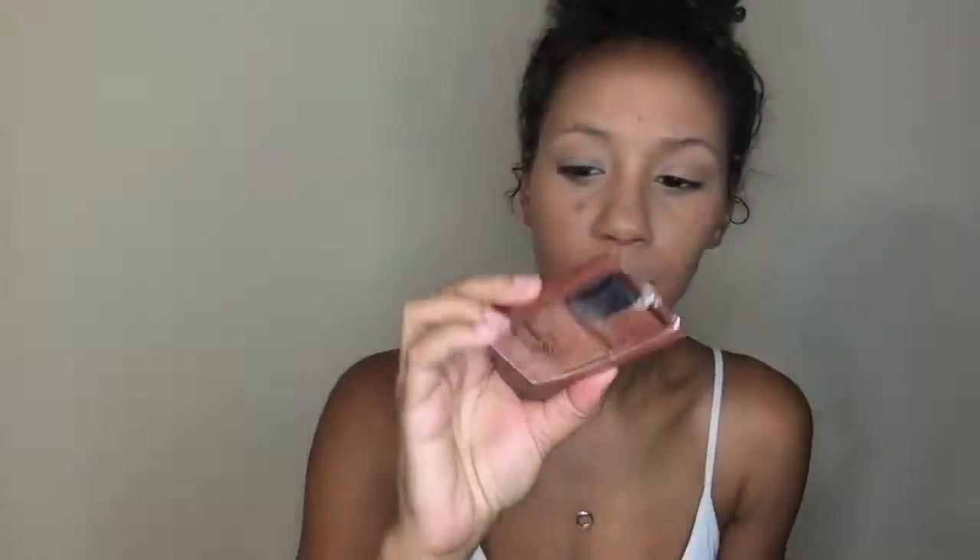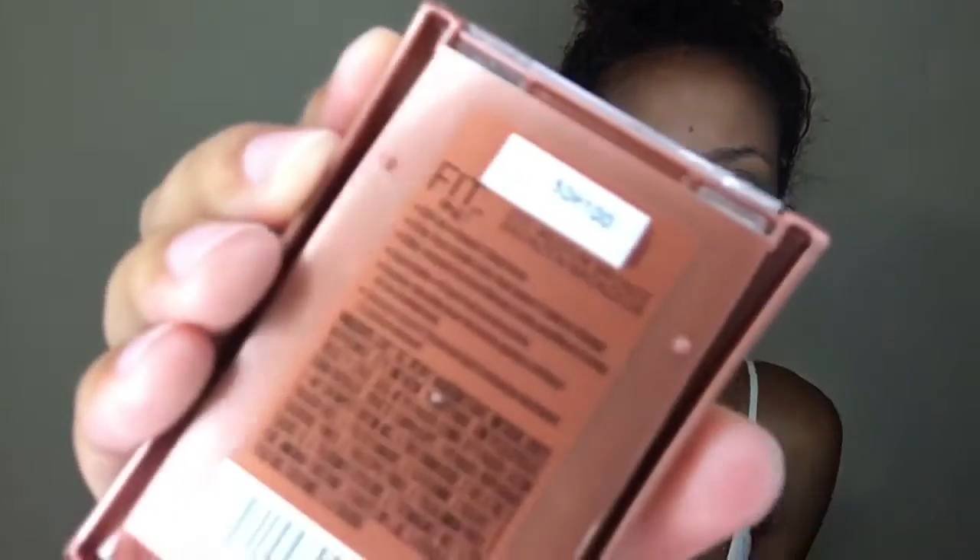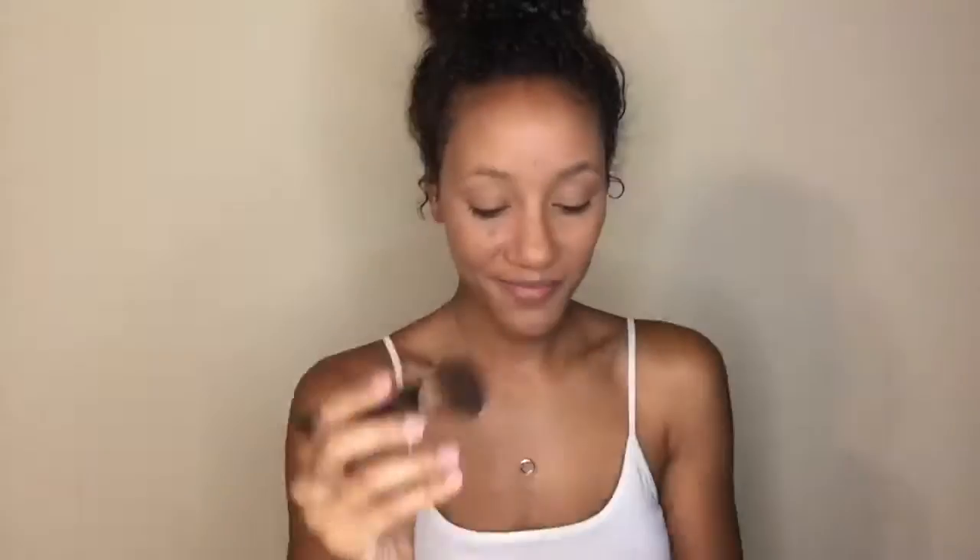Next I am going in with the Maybelline Fit Me Bronzer in the shade Medium Bronze. I am going to put this all over my forehead, on my chin, a little bit on my jawline, and then do a slight contour in my cheek area. I'm going to be doing this with my buffing brush.